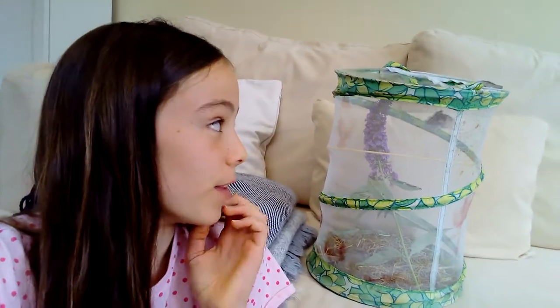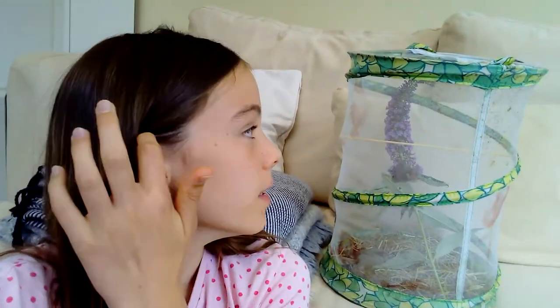Hey guys! So today I am here with my Painted Lady Butterfly. I have just got her. I'm only thinking of keeping her for like an hour or so because they can get quite stressed out. Just wanted to show it to you guys today and let's get on with the video.